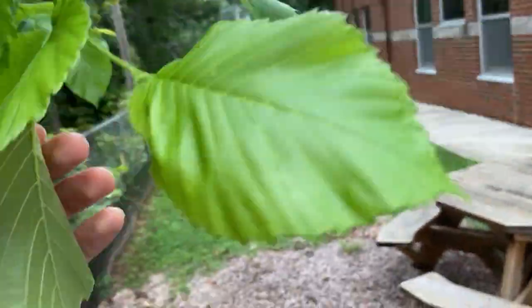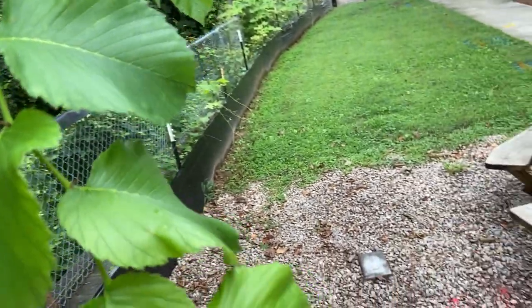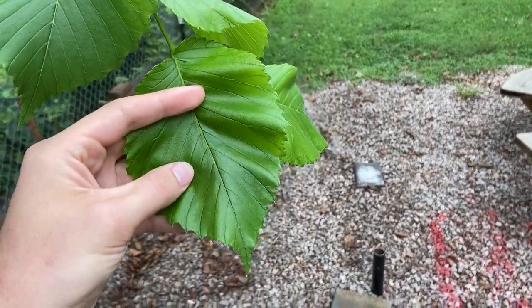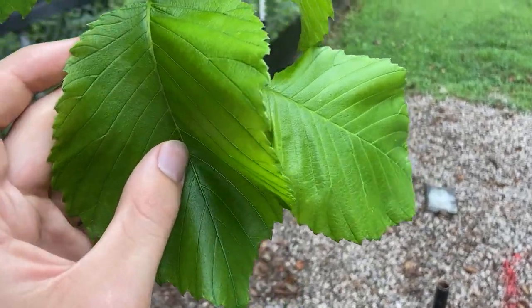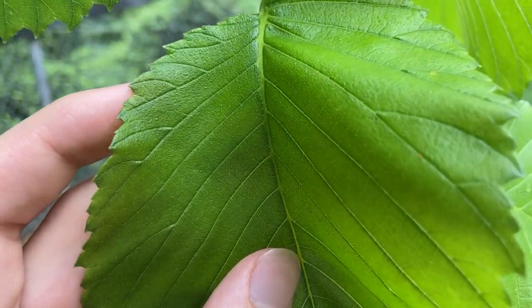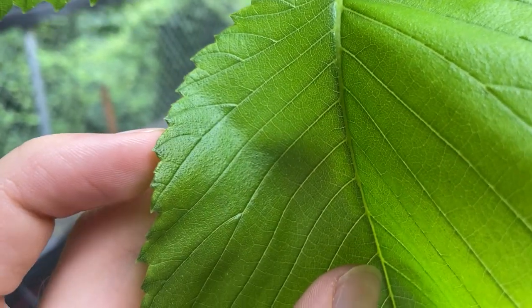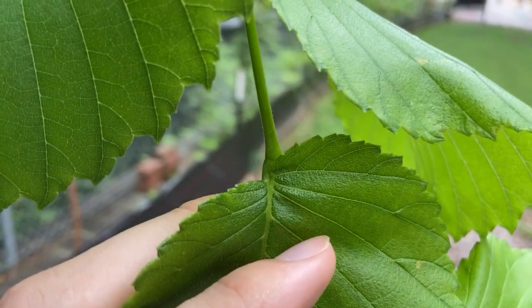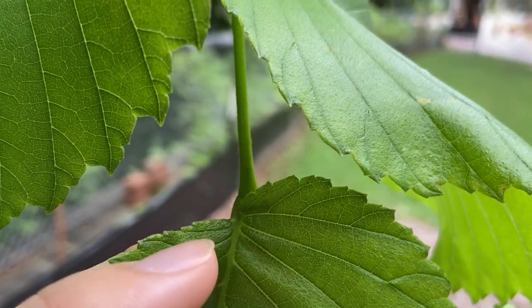To identify this plant, we'll start with the leaves. The leaves are alternate and rounded with a pointed tip. They're widest towards the base or the middle of the leaf. The leaves are doubly serrated, so each of the individual teeth is also toothed. The base is inequilateral, so you can see how one side at the base of the leaf comes up higher on the right side than it does on the left.